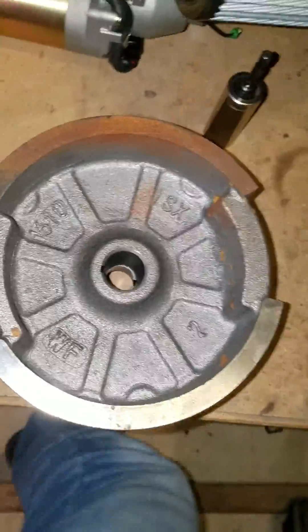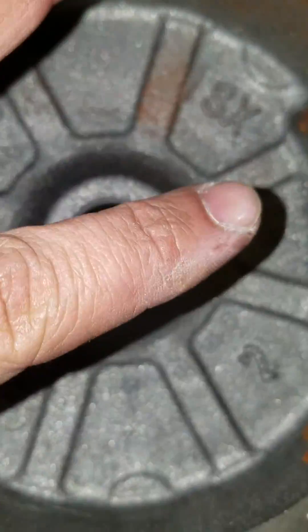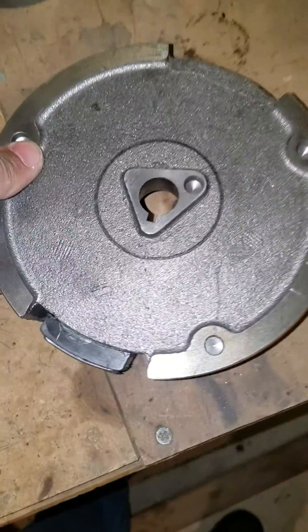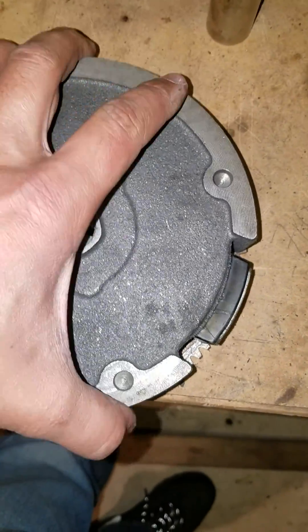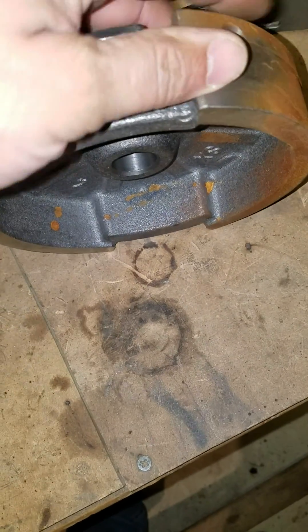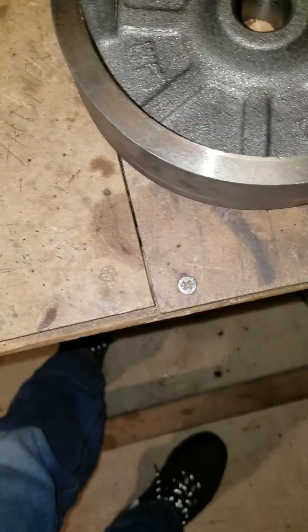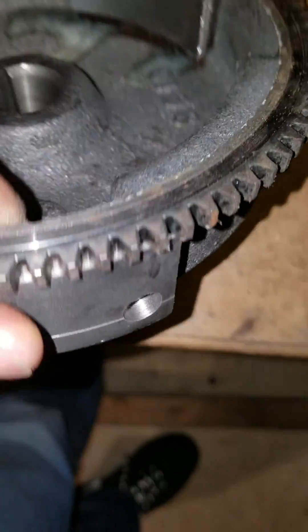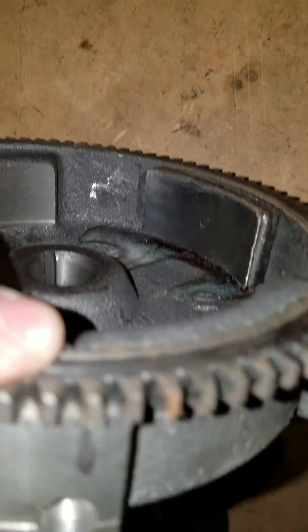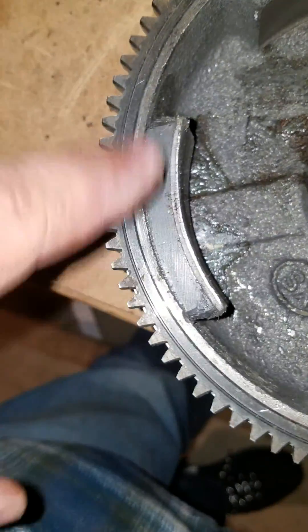If you're going to put an electric starter kit on your Predator and you have the new version, you're going to run into this. Take it to a machine shop and let them open it up. The other option is NR Racing sells this flywheel ring that you could have a machine shop put on, but you're still going to have to have the flywheel shaved to get the right height. You can see it's pressed on, so they'd have to relieve that.